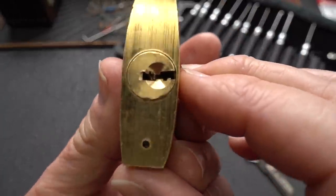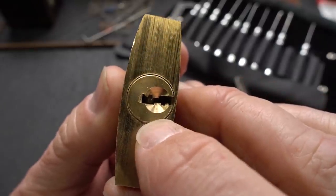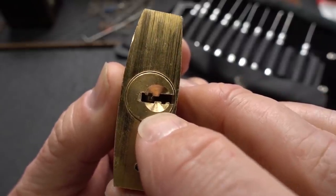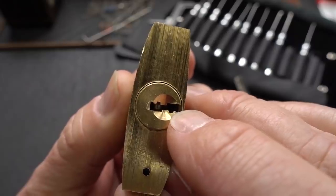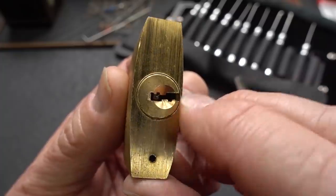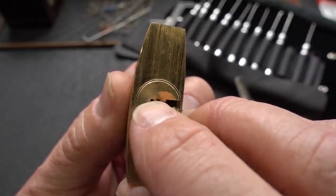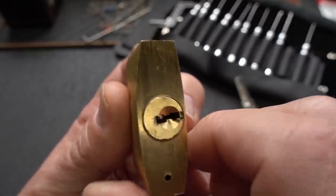A very wide-open keyway, which I really wouldn't have expected, but it makes it interesting for a training lock. I'm going to tension it from the right, which is really wide open. I'm going to grab my thickest tensioner and see if it will work. Then I'll pick from the bottom left-hand corner up around that tiny piece of warding right there.